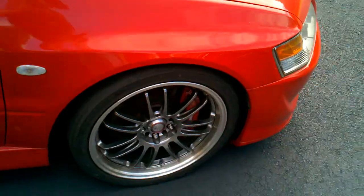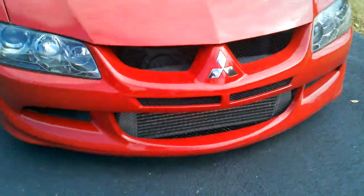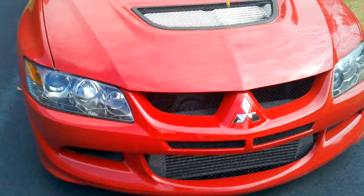Lock it back up. Bolt and the rims. And that's the Evo 8.